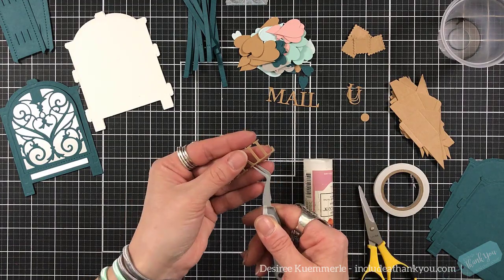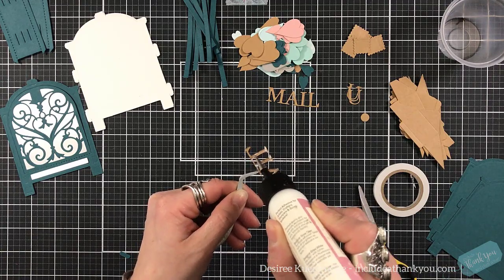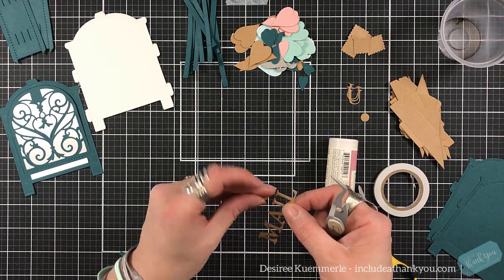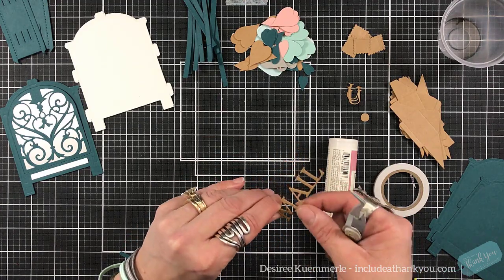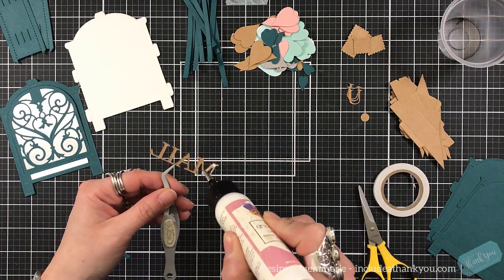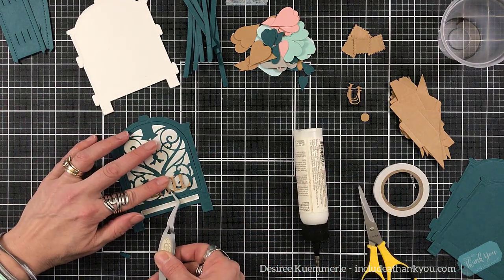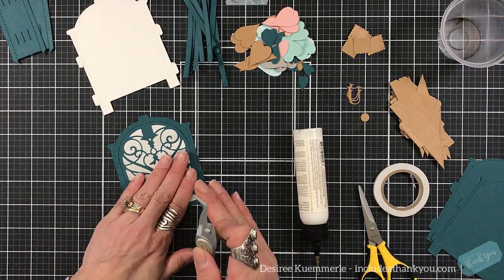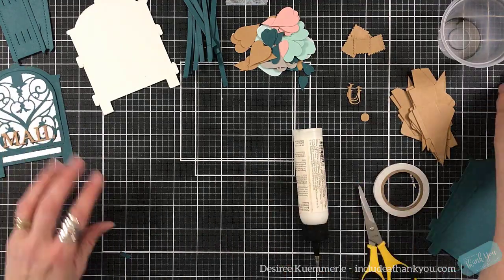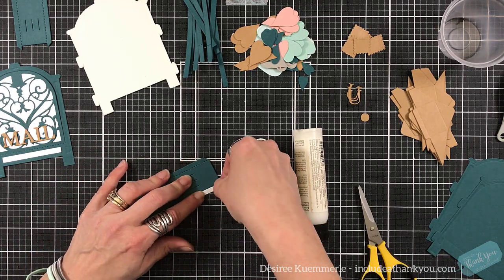I've set that aside. I've also added the strip along the bottom, which you could make from regular cardstock and you can put a sentiment there as well — whatever you want to do. I'm layering up the mailbox sentiment die cut because I wanted that just to be a little bit higher, and I'm going to place that on the front over that beautiful flourish design that's there. You can see my colors — I didn't choose the typical Valentine's colors. I've got some pinks in there, but I really wanted that teal feel.